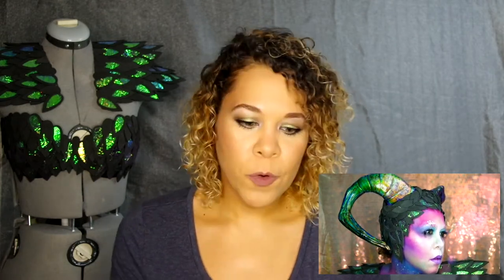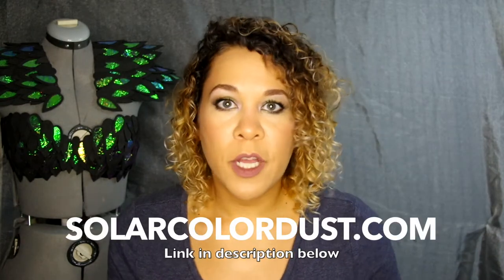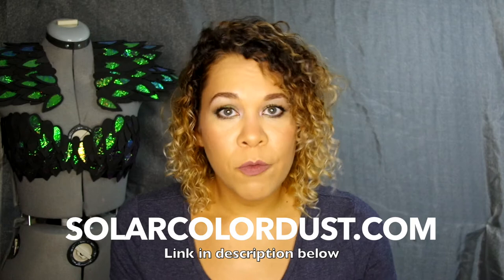Hi guys! This video is going to be a quick tutorial on how I made those color-changing horns for my NYX entry for the Power of Makeup. For this effect I use liquid crystals from Solar Color Dust. I've ordered lots of stuff from Solar Color Dust before over the years and this is the first time I was able to use the color-changing effect.